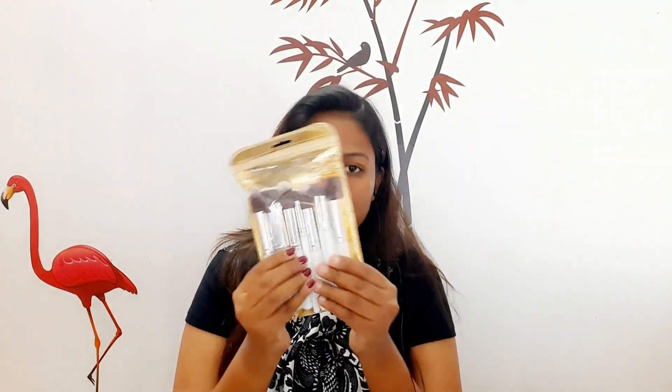First, we are going to show you makeup brushes — a 10-set of brushes for $2.51 plus delivery charge.